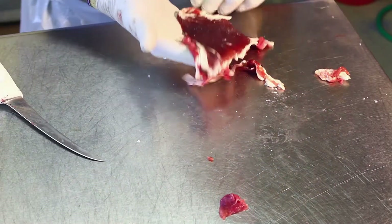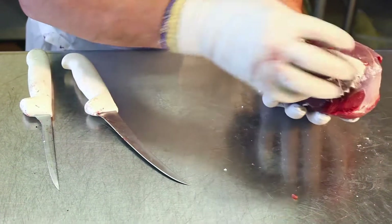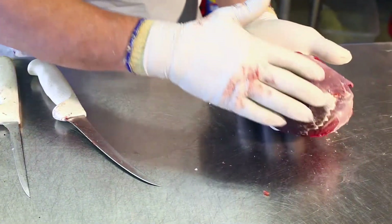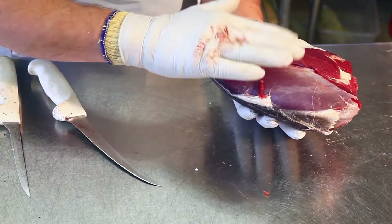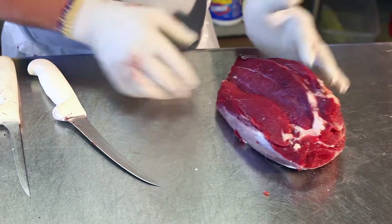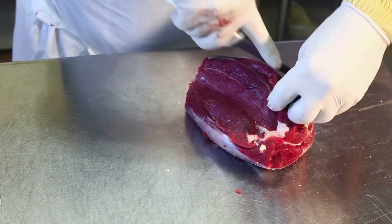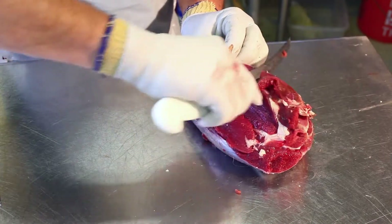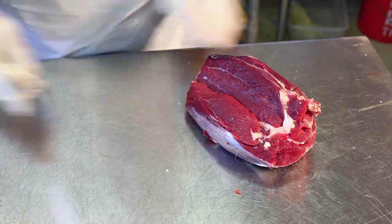This dry, crusty piece will be discarded along with the fat. There are two sides of this: one side is the outside of the leg, which comes to a very smooth end. The inside of the leg will always have just a little piece here that can be removed. On an elk, of course, it's much larger than that, and it goes into the burger bucket.